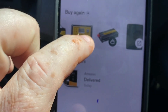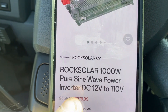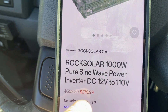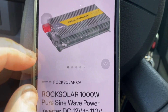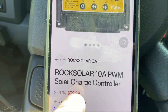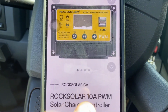The inverter is a 1000-watt, pure sine wave, 12-volt, 110-volt unit. It was normally $359 and is on sale for $279.99. The controller, which is being replaced, was $59 down to $39. It's being replaced because it doesn't work with the system I have.